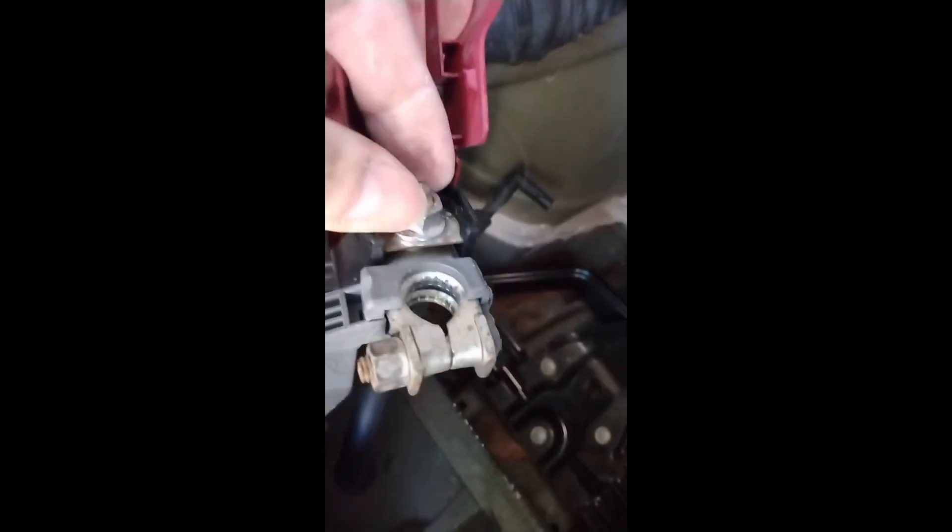Now for the old positive terminal, don't cut the wire — simply undo this nut. I already untightened it, so remove the nut. It's not easy to hold the phone as I'm doing it with one hand. There we are — this is what comes away.